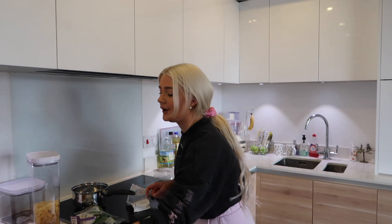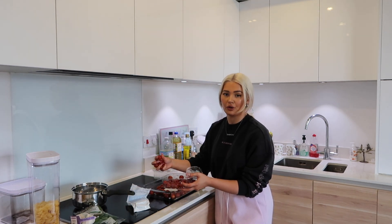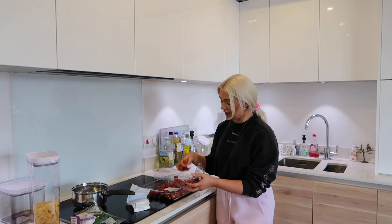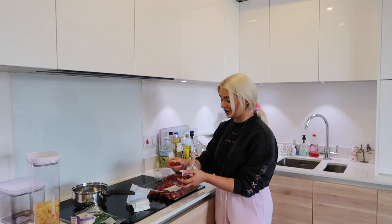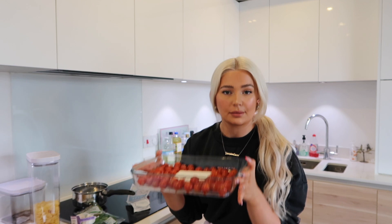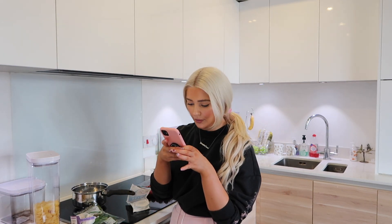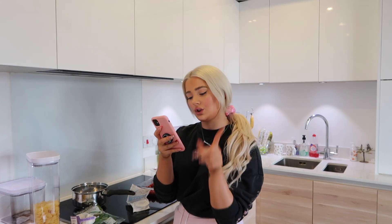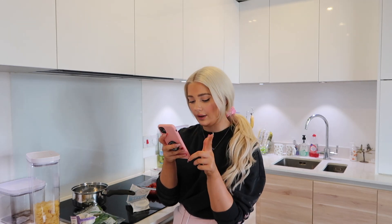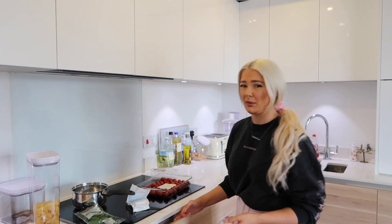I'll just wash this second pack and put it in as well. Fun fact: when I was younger I literally used to eat tomatoes like you'd eat crisps — I used to sit with a tub of tomatoes and just eat them. Tomatoes are in the dish, and now I think you use the olive oil. From memory I know you do chopped garlic over the feta and tomatoes, then the olive oil.